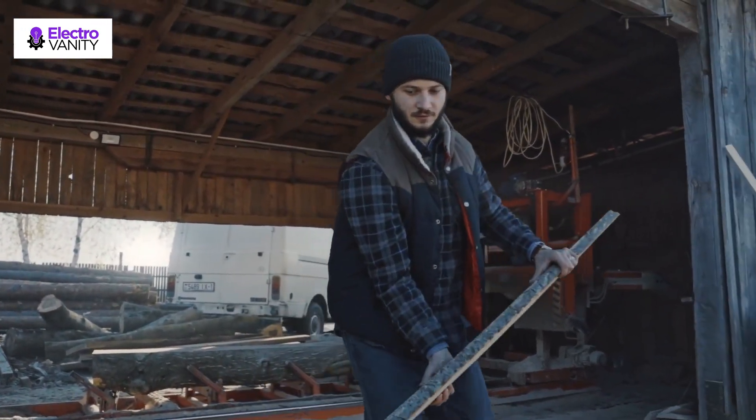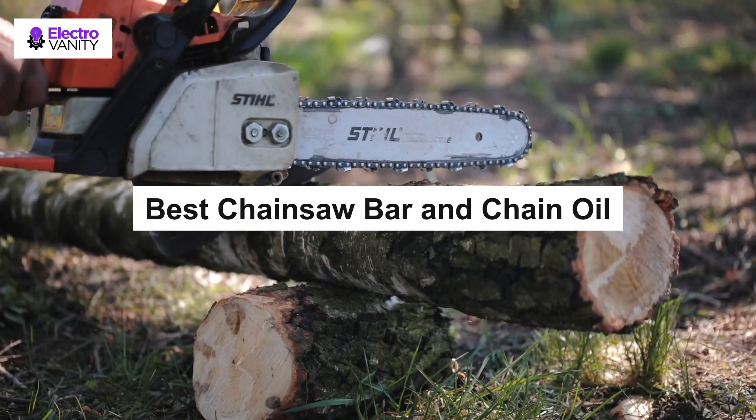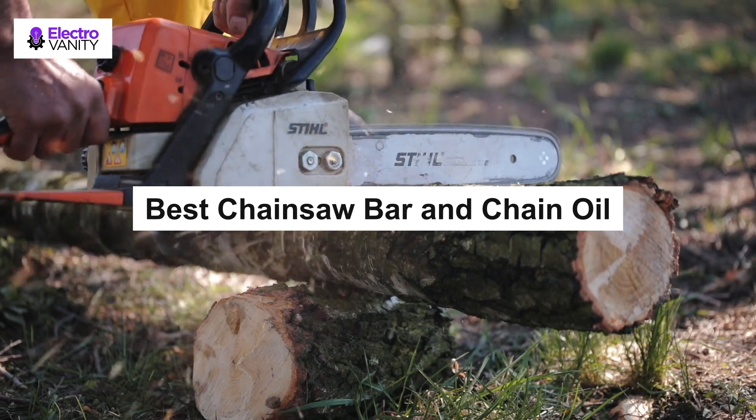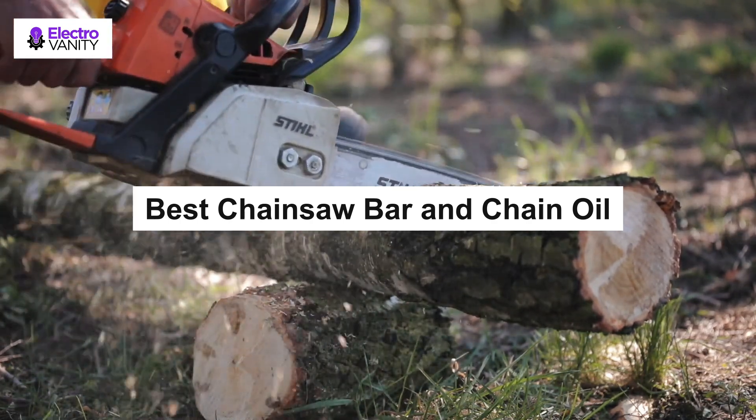In this review, we will discuss the things you need to look for when choosing the best bar and chain oil for your machine. All types of chainsaws of varying bar lengths and chain sizes need oil, so it's crucial to choose the right oil for you.